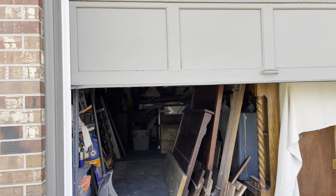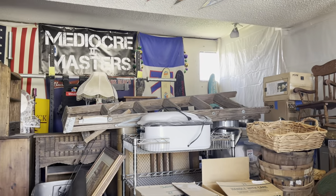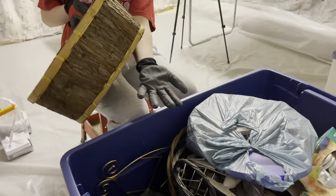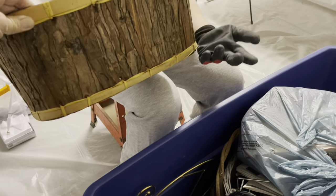Before we can paint, we've got to figure out what we have. To be honest, I don't even know what's in these totes. Lane is down digging with me and we found baskets — this one's going to be super cute with a plant in it.